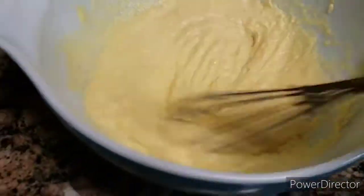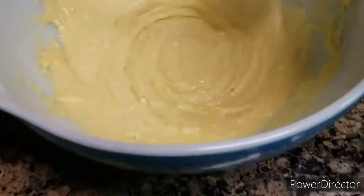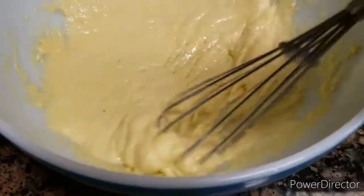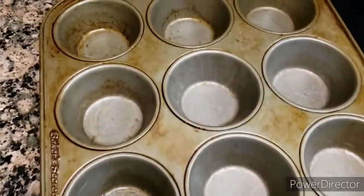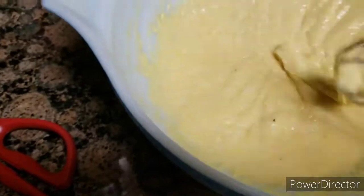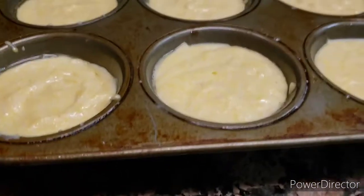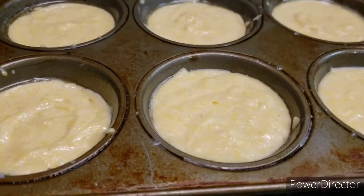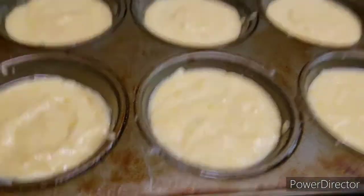Now I'm going to get some cornbread muffins. My cornbread muffins are not ready yet — I'm just going to put them in the oven to be ready.